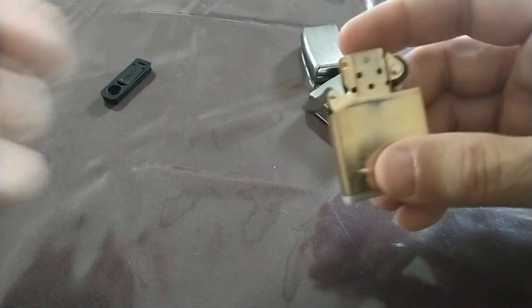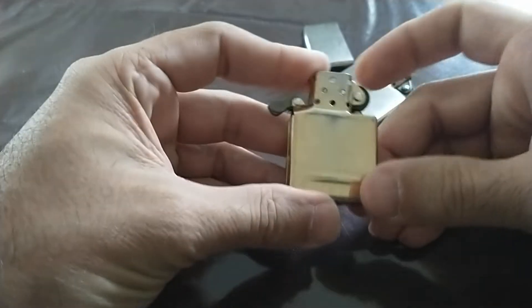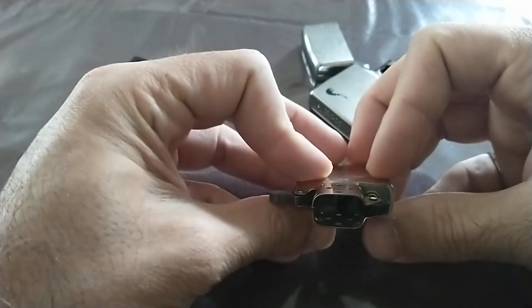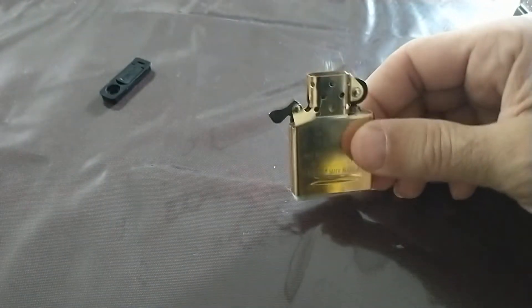Usually what happens is that for the first week or so everything's fine, and then after a few weeks the lighter is just dry. I have a lot of Zippos, so it's kind of annoying to fill one and not have it keep the fuel — every time I go back, it's dry.